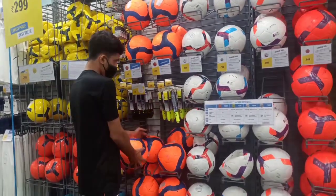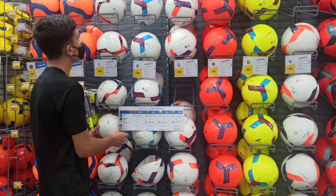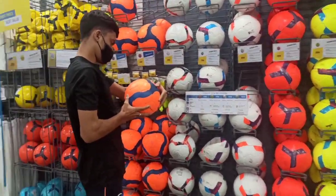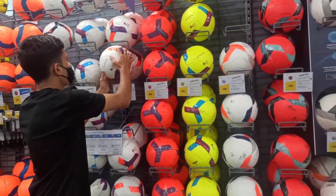This is the football section. You can see here there are pumps, and these are size 5 footballs. This is the F500, which I am thinking of. The orange one is the other one, and this is the F300. I will tell you about the details. These are all size 5 footballs.